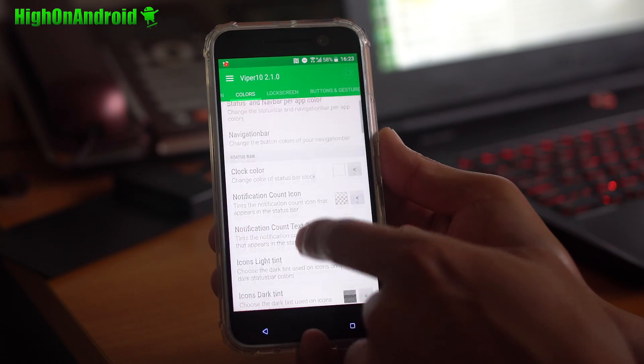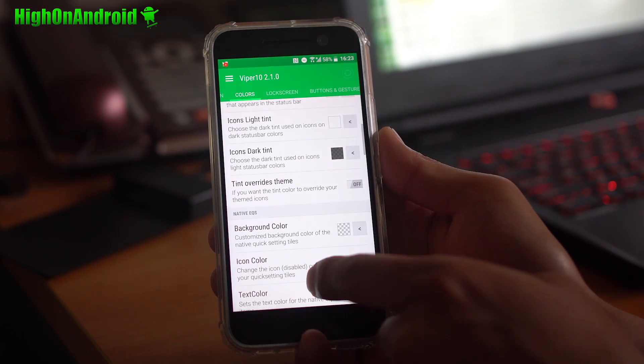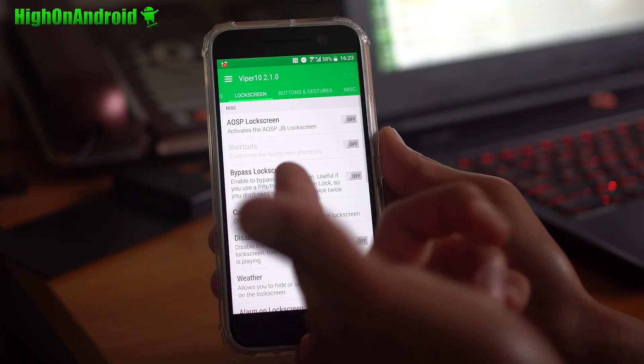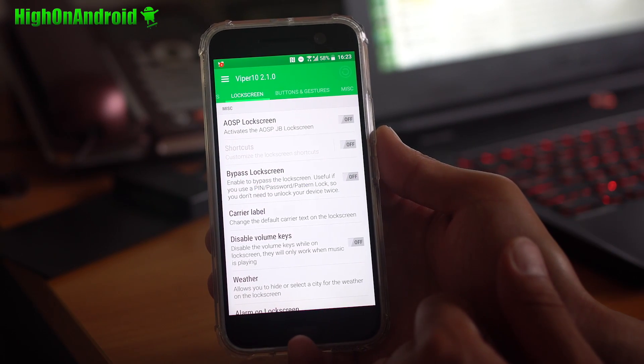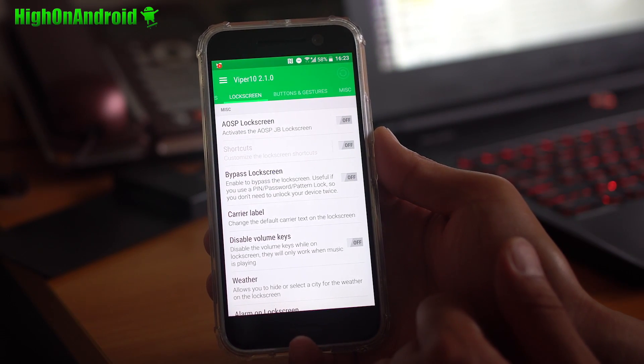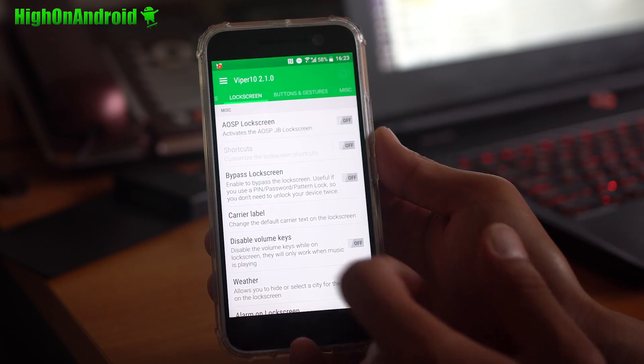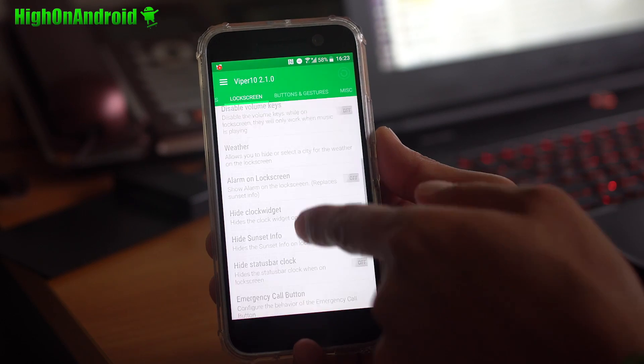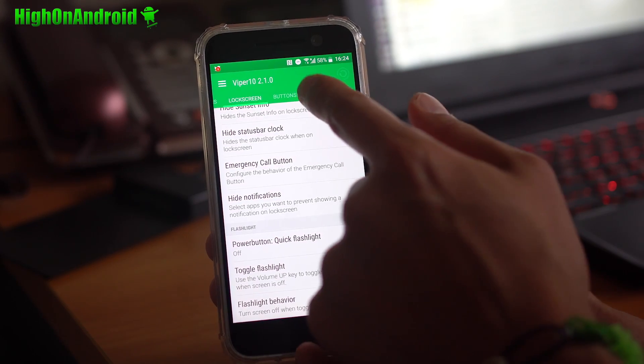You can also go ahead and customize pretty much all the colors of your status bar — clock color and all of these options available for icons. For the lock screen, you can enable the older Jelly Bean lock screen if you want, or bypass the lock screen. You can also customize the carrier label — right now I have an AT&T chip and you can put something like 'Hi on Android' if you want.